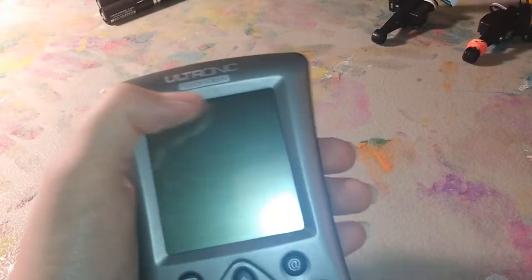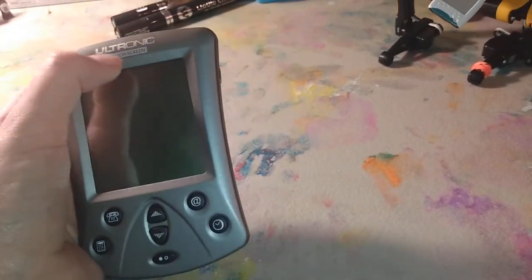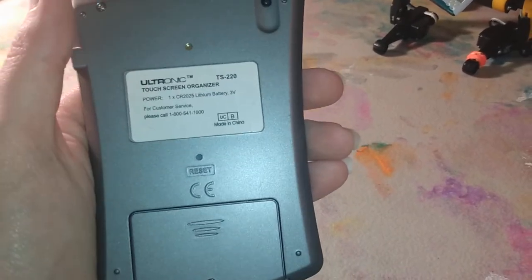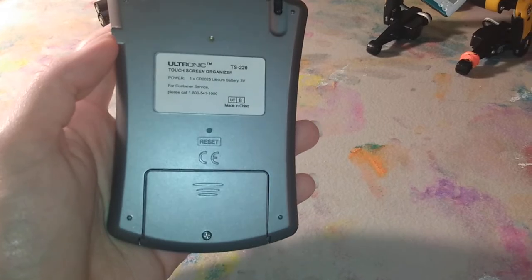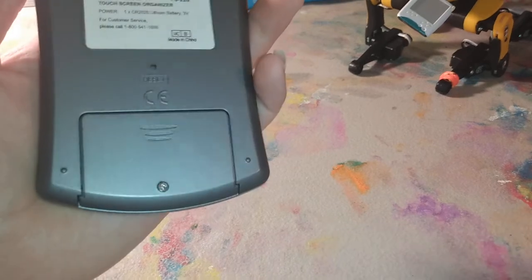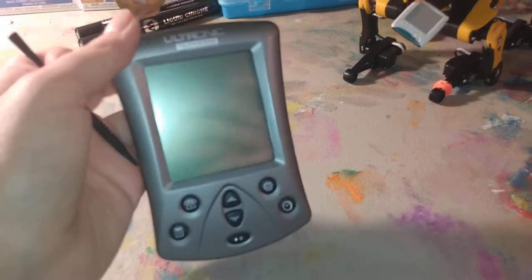Now that we've covered the really nice ones, we get to the lower end. This is a Ultronic, and its main feature is apparently touchscreen. This is another Goodwill find. This is the TS-220 — totally not related to the ERS-220. It has a removable battery that takes one little three-volt battery. It does have a stylus, which is how you know it was trying to cash in on the Palm Pilot. Of course, it doesn't have any of the features the Palm Pilot has — it basically just takes the organizer part seriously. But on a budget, it does good for what it does.